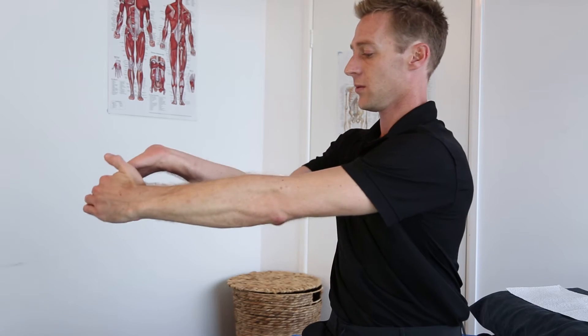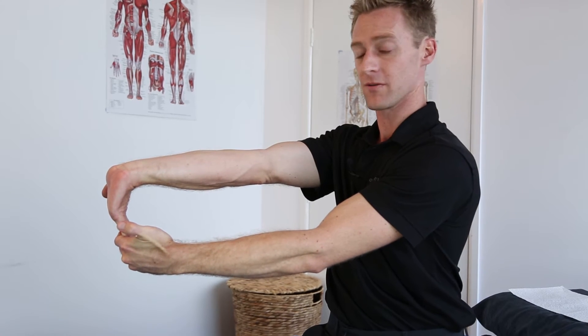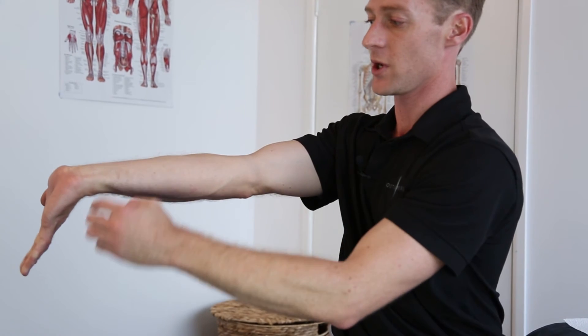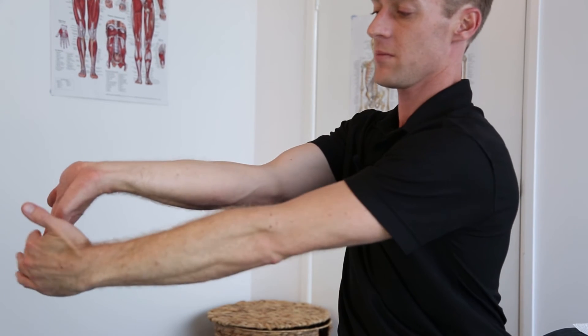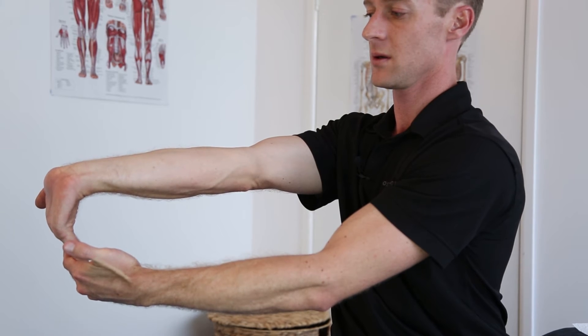For golfer's elbow — the inside of the forearm — with a straight elbow, apply pressure backwards to the fingers, holding that pressure. The stretch should be felt on the top of the forearm. Hold for 10 seconds and then release.